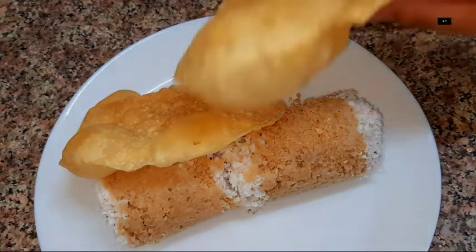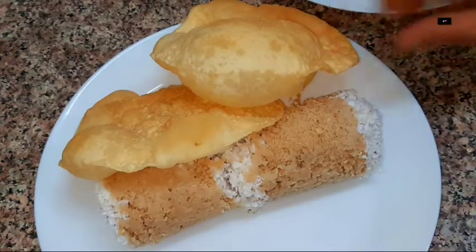Hello friends! Hello everyone! Welcome to Hathis Kitchen. This recipe is very healthy.